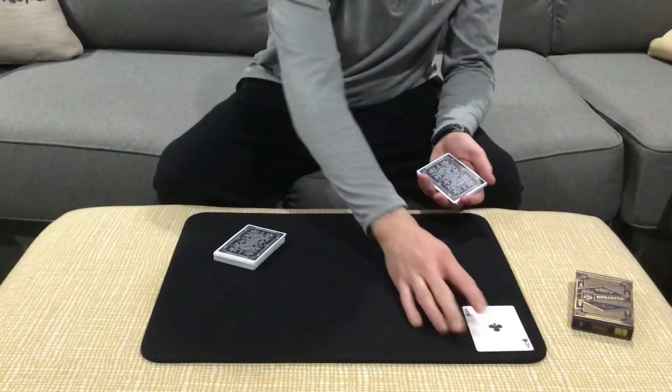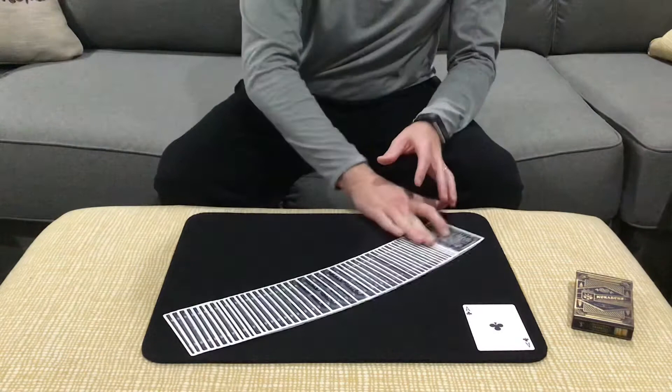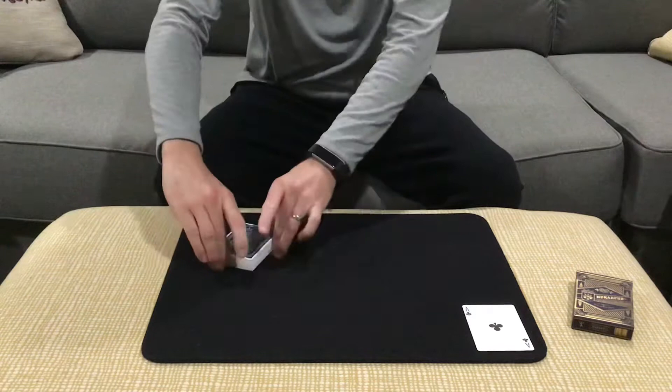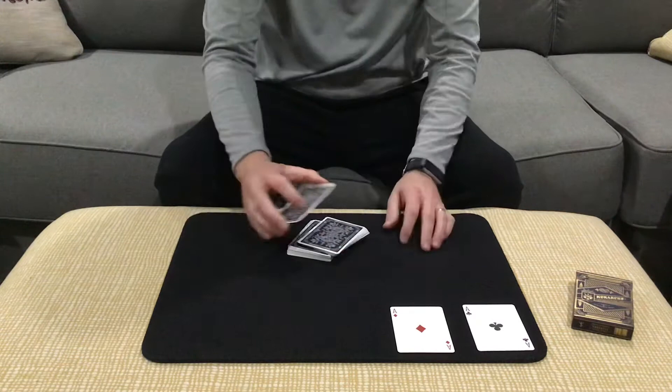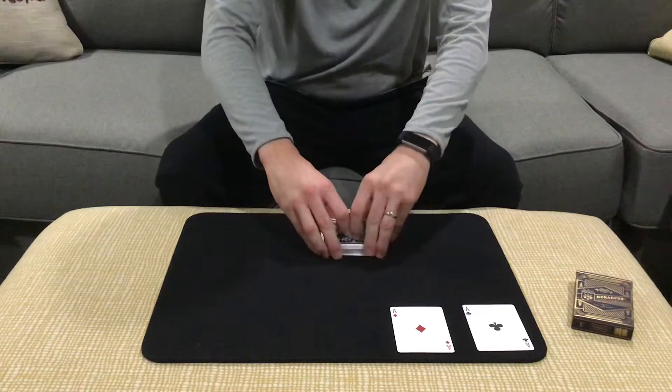That's ace number one. Now Scarne would always show that if he was one card high or one card low, he would have missed. He would make the emphasis that there's no breaks and there's no crimps in the deck. Scarne would then square the cards up, reach over for that second ace, make the cut, and show that he has now cut to the ace of diamonds. It's two aces down, two aces to go, and he would always show that one card in either direction he would have missed.